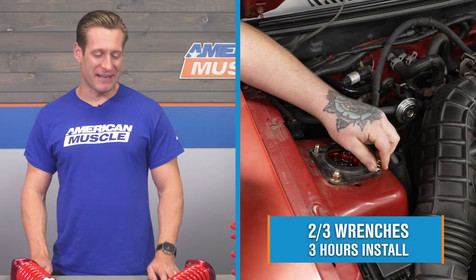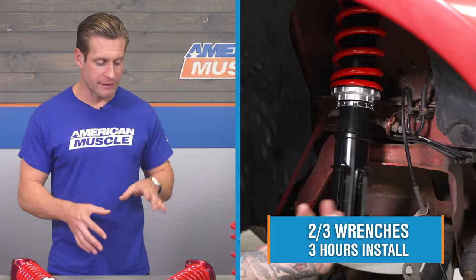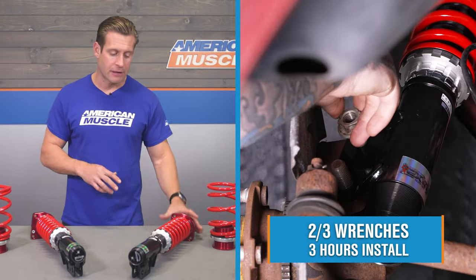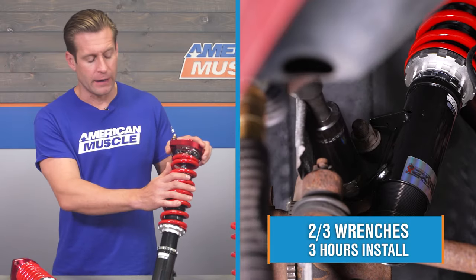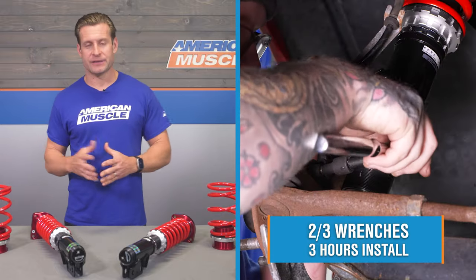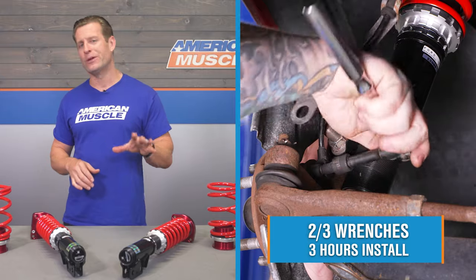Let's get into the installation. One of the nice things about going with a coilover like this is that you don't have to mess with spring compressors if you're just using a lowering spring by itself — everything's already assembled for you, which makes the job in the front a lot easier. The rears are still a basic spring and damper setup. Either way, two out of three wrenches on the difficulty meter is what you can expect.